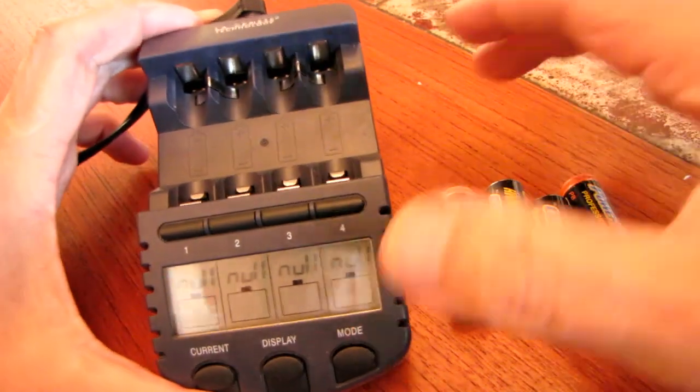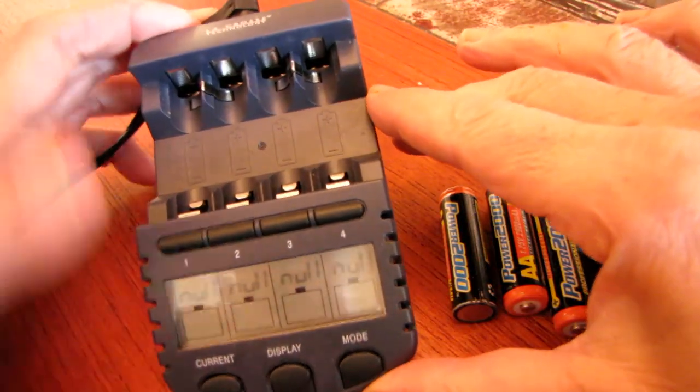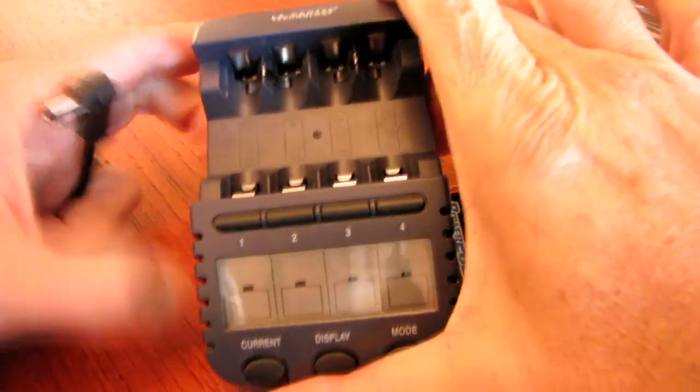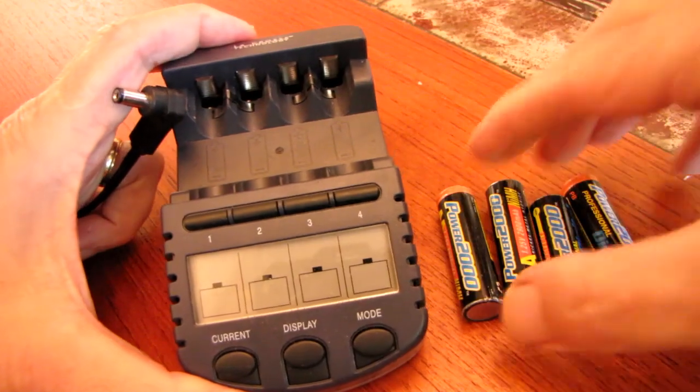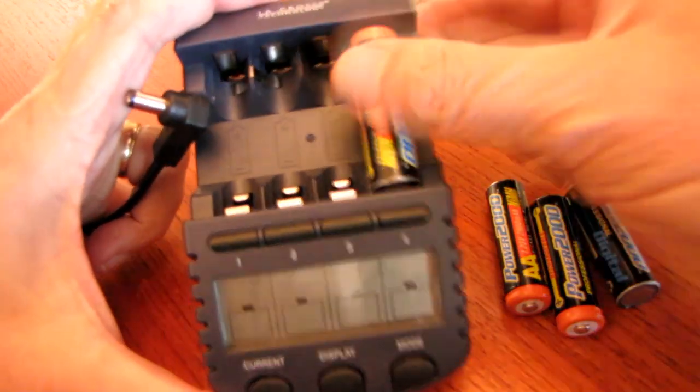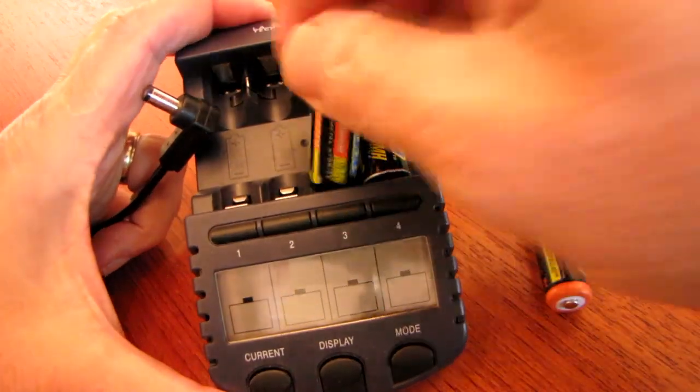We're going to try to load the LaCrosse battery charger here. I like to pull out the jack so it's not turned on, and then we do the lock and load thing.